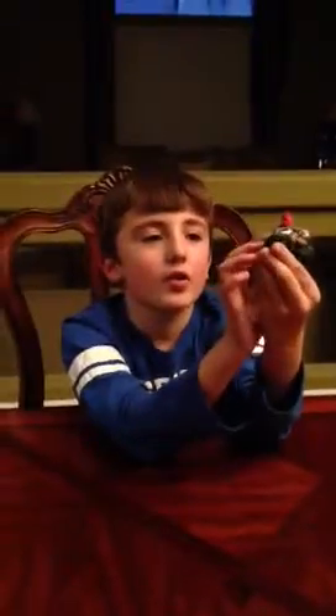Our first one is the Bomb Bird. The Bomb Bird, whenever you shoot it, it explodes. Cool. We didn't have gray Play-Doh for this so we just painted it.